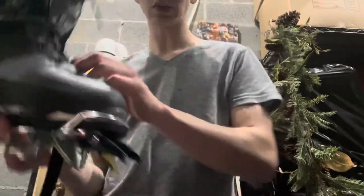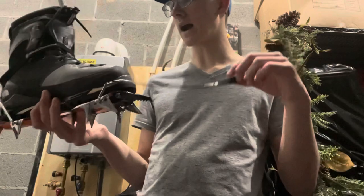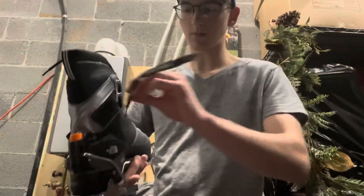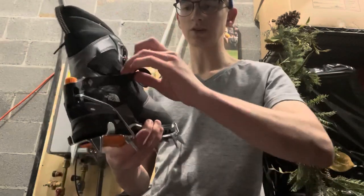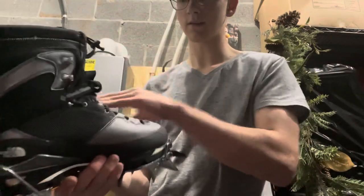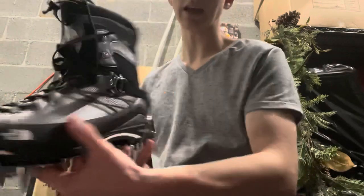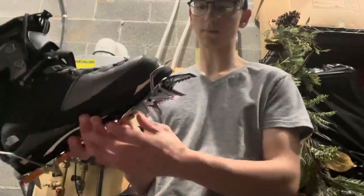In terms of dealing with the excess strap, you could cut it if you wanted to, but to avoid damaging your equipment, just do something to get it out of the way. I like to do it like this — it really doesn't matter, just any sort of knot you can get to keep the excess strap out of the way of the crampon points.